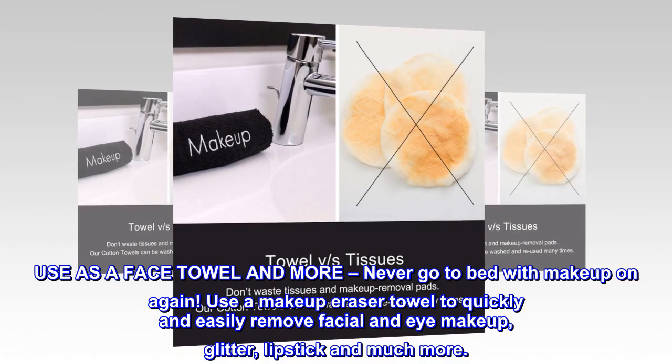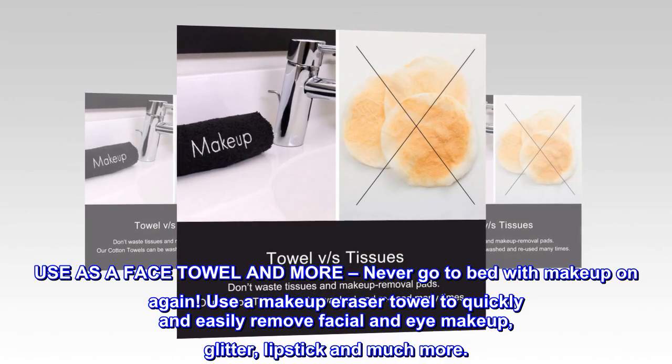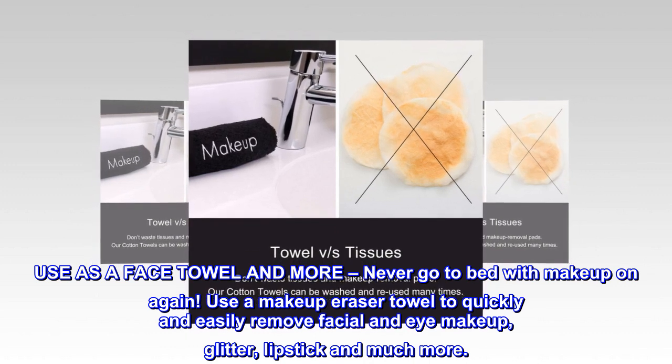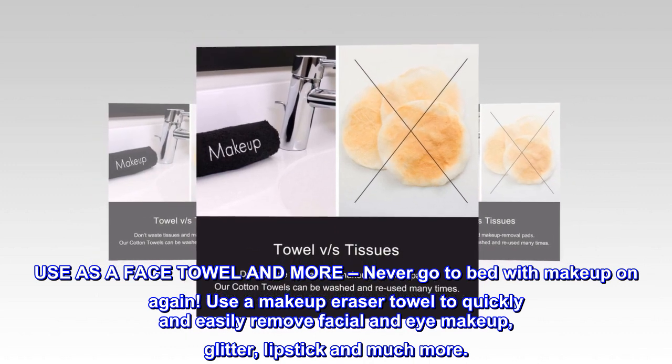Use as a face towel and more. Never go to bed with makeup on again. Use a makeup eraser towel to quickly and easily remove facial and eye makeup, glitter, lipstick, and much more.